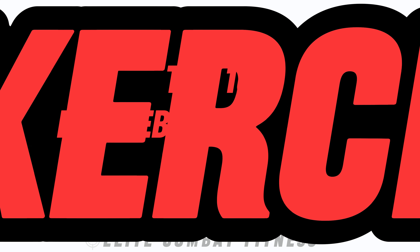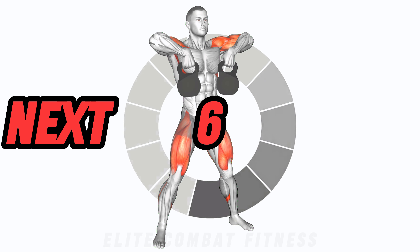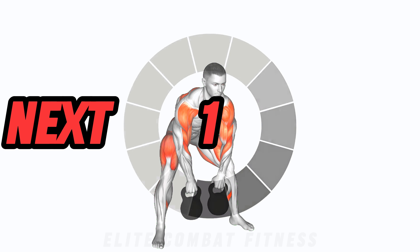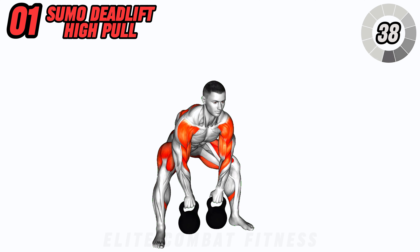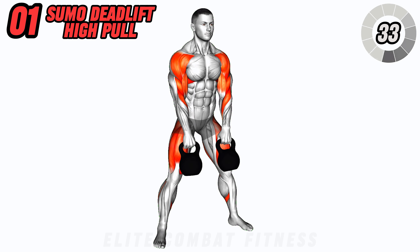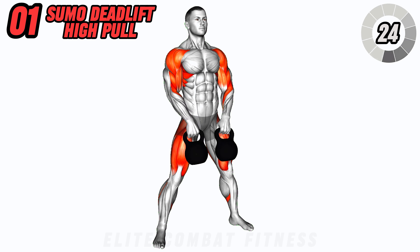Welcome back! Today we're diving into a killer kettlebell workout routine designed to sculpt and strengthen your entire body. First up, we have the kettlebell sumo deadlift to high pull. This compound movement targets your glutes, hamstrings, and upper back. Start with a wide stance, grab the kettlebells, and perform a deadlift. As you rise explosively, pull the kettlebells towards your chin, keeping your elbows high. Lower them back down with control. This exercise builds strength and power throughout your posterior chain.